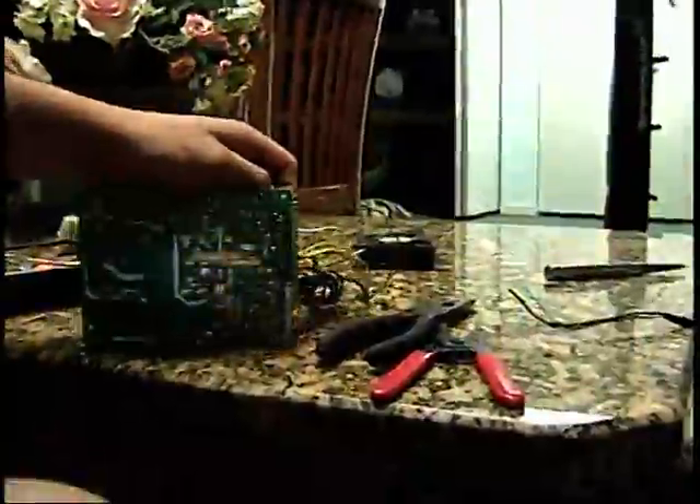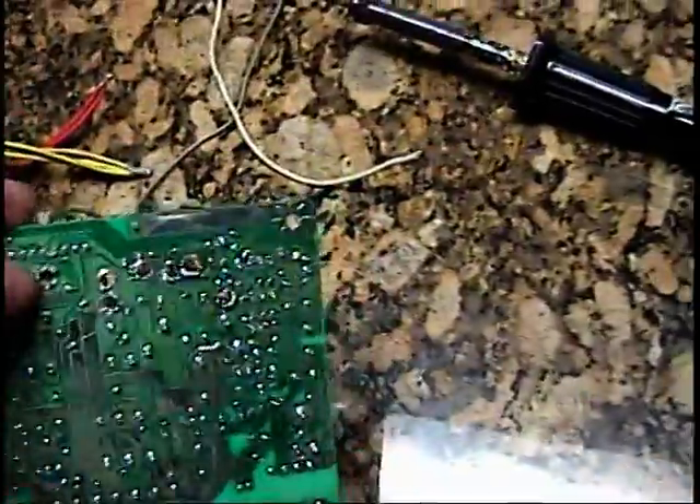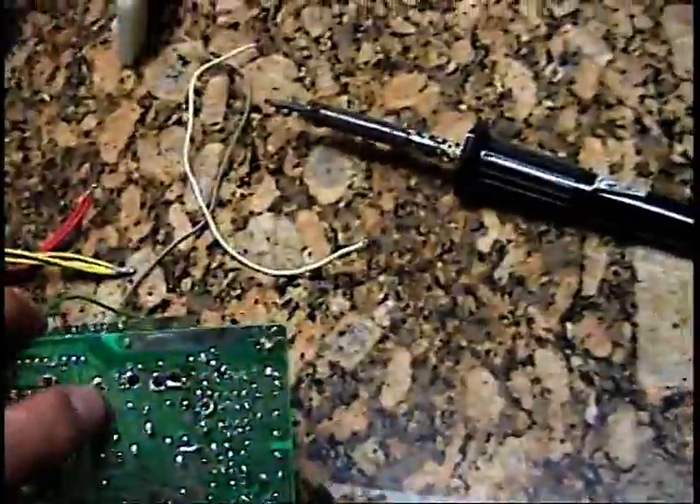All right guys, I'm back. As you can see I soldered all the pieces out of the bottom of this. But make sure you memorize where the holes are and what colors the holes go for, because on mine I memorized mine.